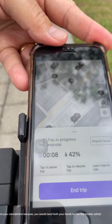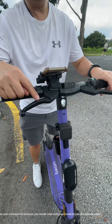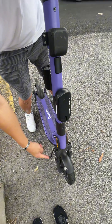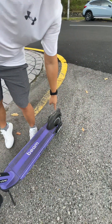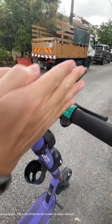Use the holder on the handlebar to secure your smartphone because you would need both your hands to ride the scooter safely. The right brake controls the front tire while the left hand brake controls the rear tire. Can you see this green lever? This is the throttle for the scooter to move forward.